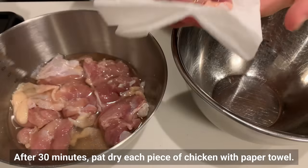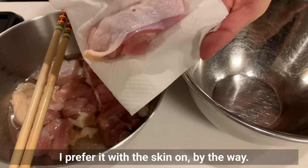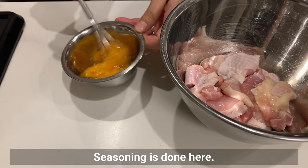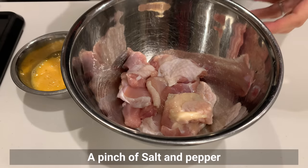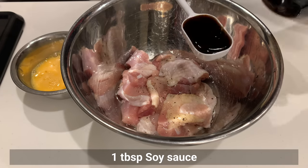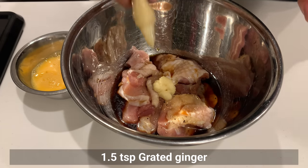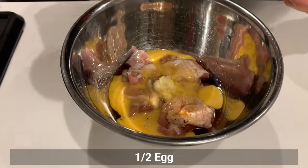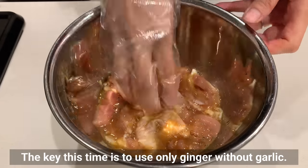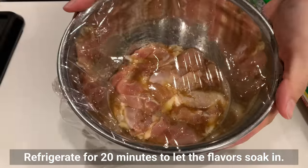After 30 minutes, pat each piece of chicken dry with paper towel. I prefer it with the skin on, so be careful not to remove the skin. Now for seasoning: beat the egg well and set aside. Sprinkle salt and pepper, add sake, soy sauce, sugar, grated ginger, and half a tube of ginger paste. Mix well. The key this time is to use only ginger without garlic — it's very tasty with large amounts of ginger. Refrigerate for 20 minutes to let the flavor soak in.